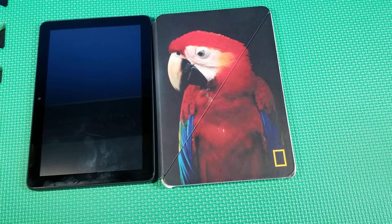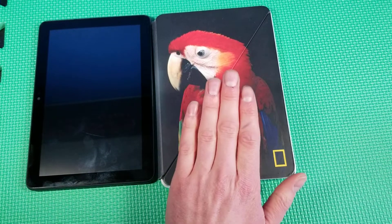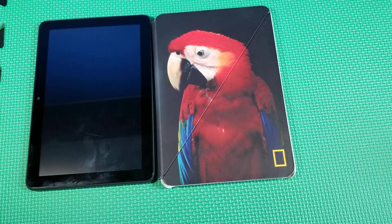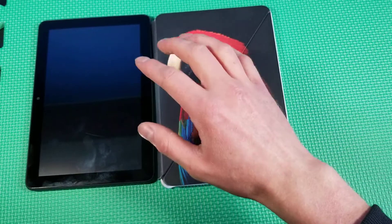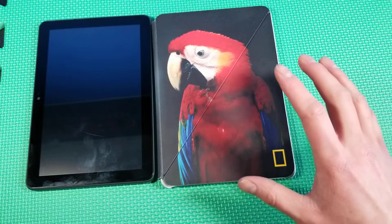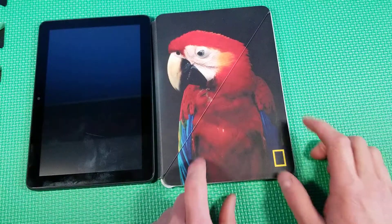Hey everyone, so I've now had the 2020 Amazon Fire HD8 Plus and the official Amazon case for about a year. This case will fit both the 8 and the 8 Plus from 2020. This will be a review on the case itself.